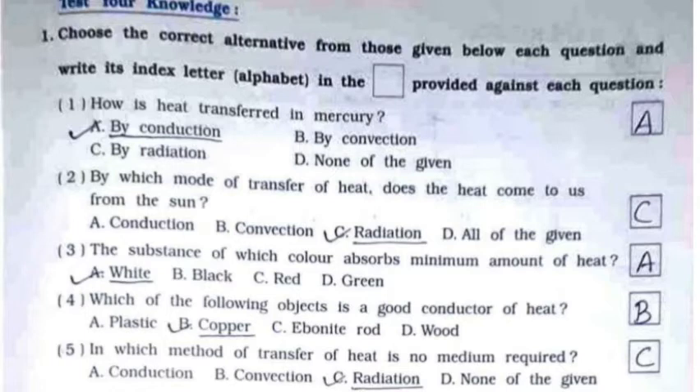Third: the substance of which color absorbs the minimum amount of heat? It's option A — white. Fourth: which of the following objects is a good conductor of heat? The answer is copper. Fifth: in which method of transfer of heat is no medium required? It's option C — radiation.